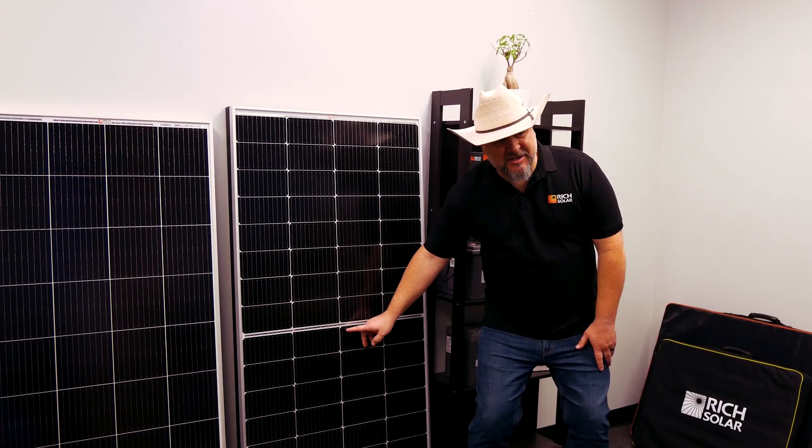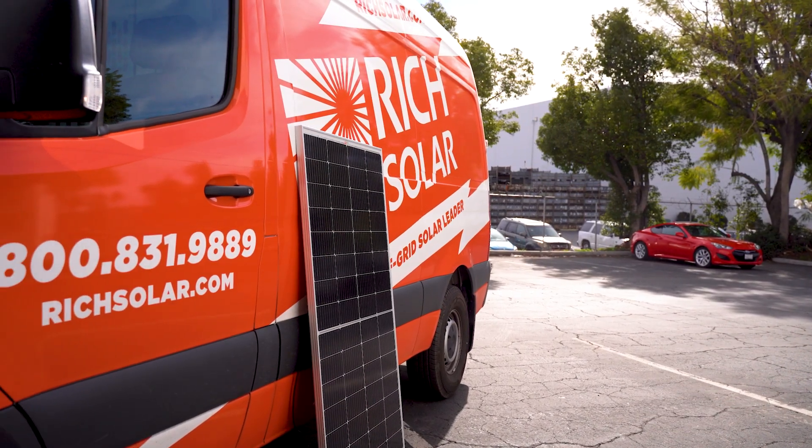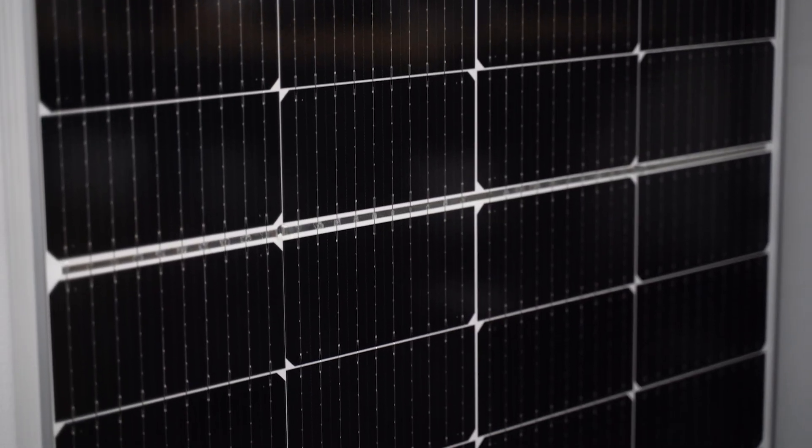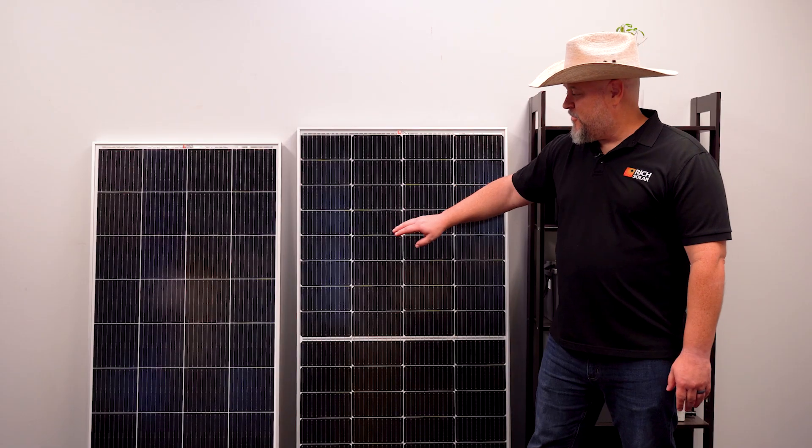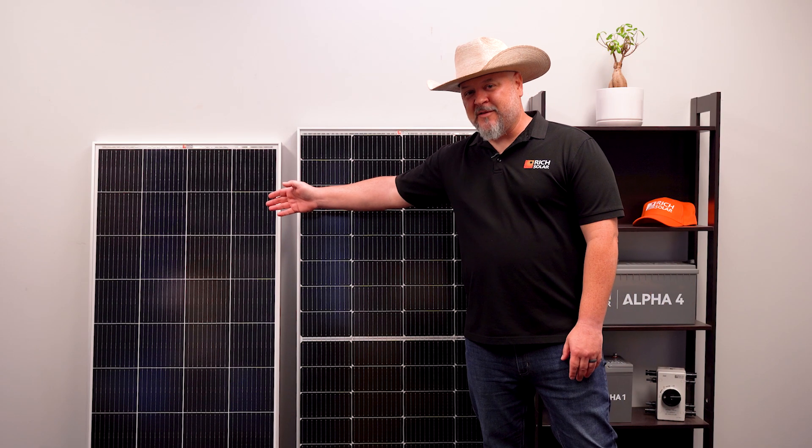Its split energy technology allows for continuous solar production on each side, even if half the panel is being shaded. Also, it's an almost identical size footprint to the 200 watt panel.